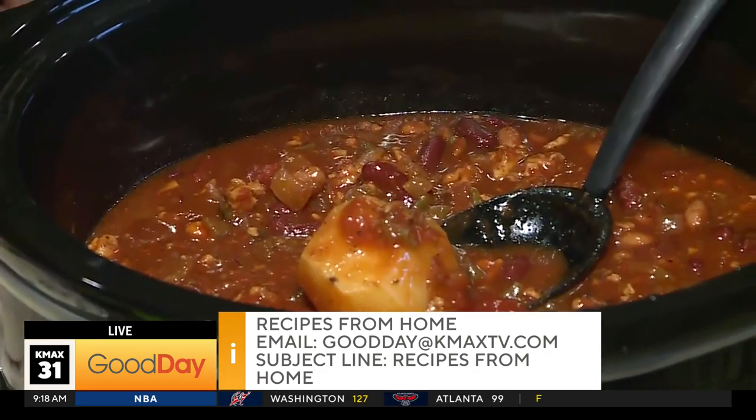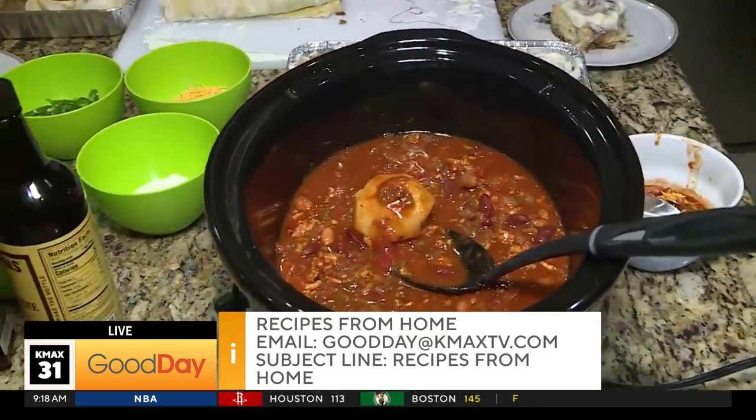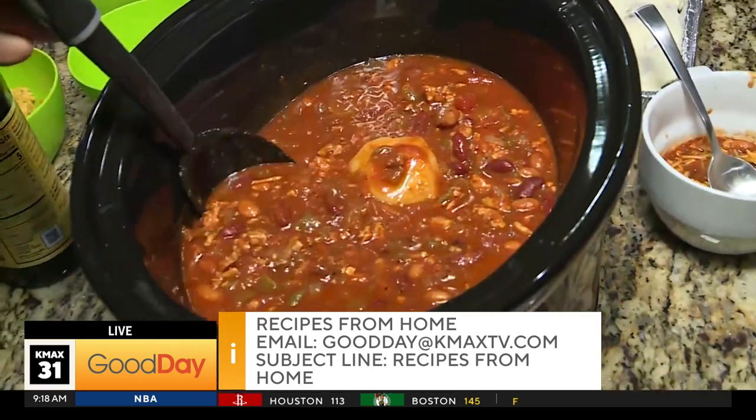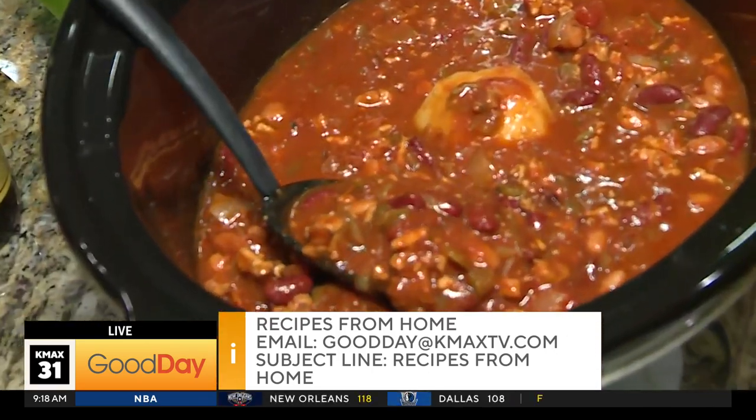That's really good to know — I've had to do that with some of my soups. So again, if you have a recipe from home, email goodday@kmaxtv.com with the subject line 'Recipe from Home.' And really quickly before we send it back to the studio —